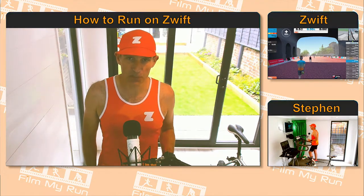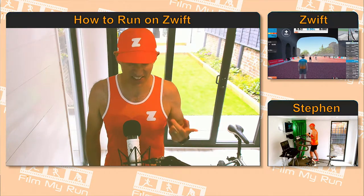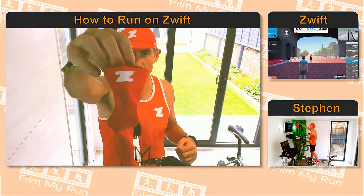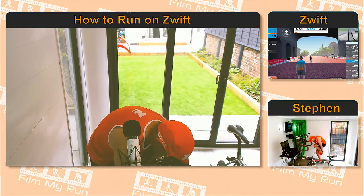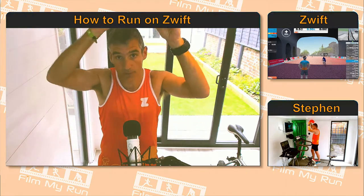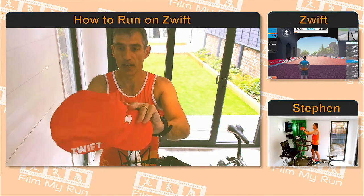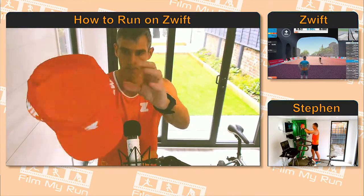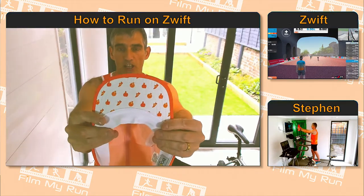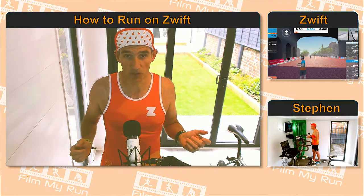So four different tops, a cap, and we've even got some socks as well — orange with the little white Zwift logo on the back. The cap is soft and light with a bendable peak and the Zwift logo on the front, the Zwift logo on the side, a white band at the back, and some Zwift symbols like the pizza and the thumbs up on the inside of the cap.